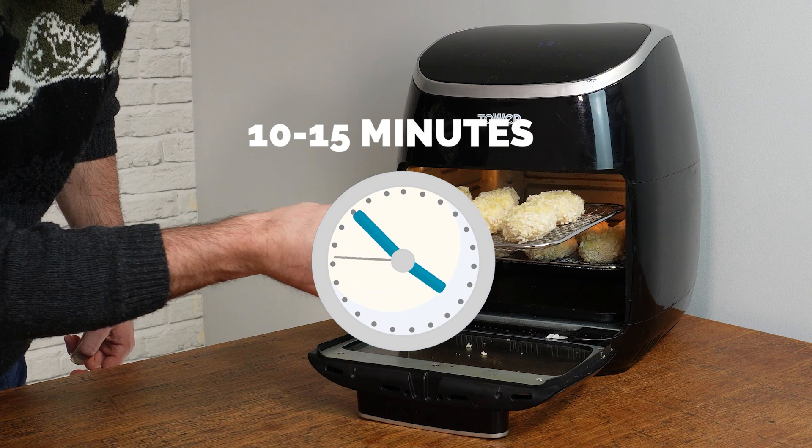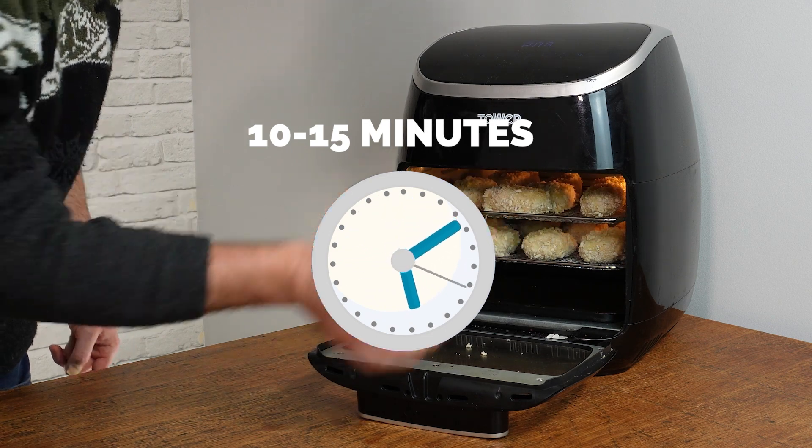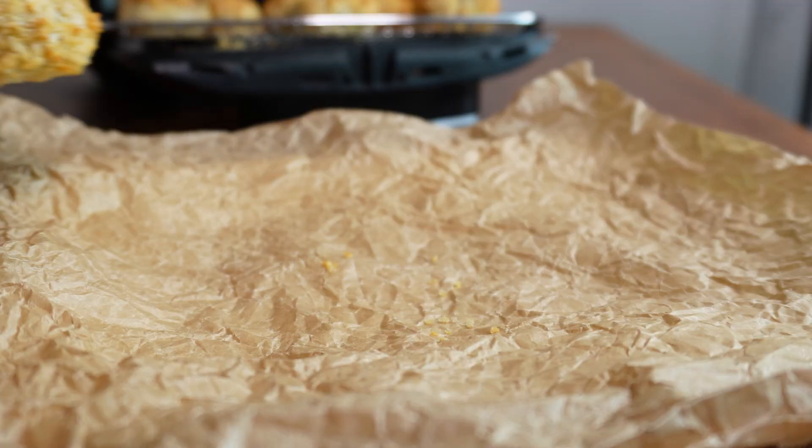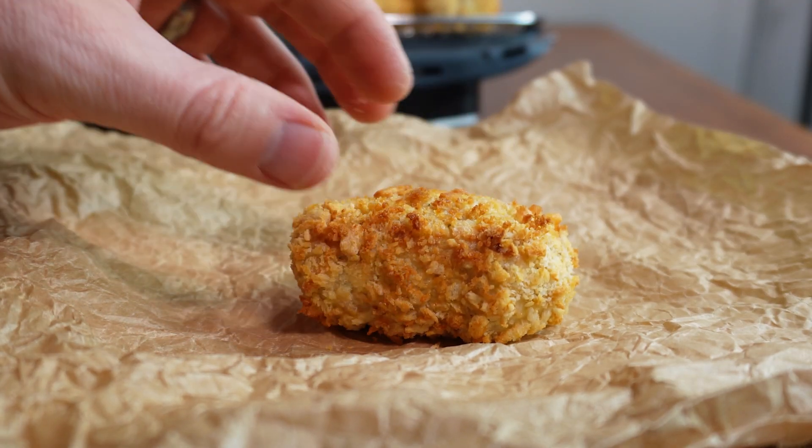If you don't have an air fryer, just do them in the oven, but cooking time will take about 30 percent longer. At this point in the video, if you could click that like button it really helps me out — it means more people are likely to see this video.